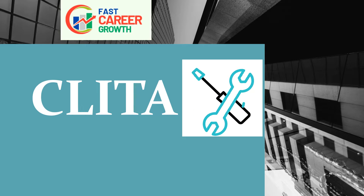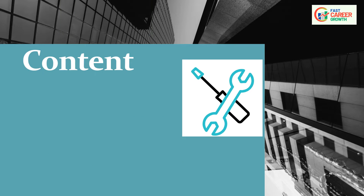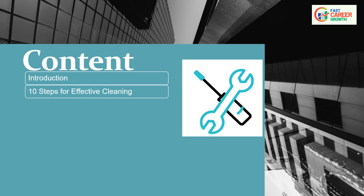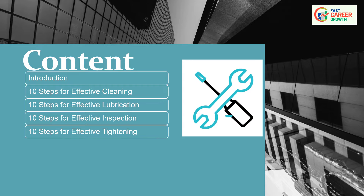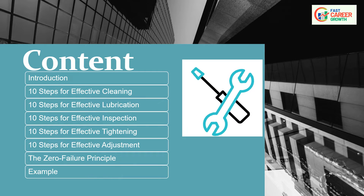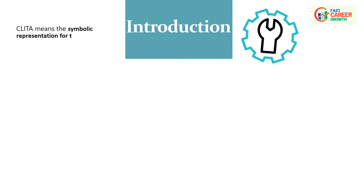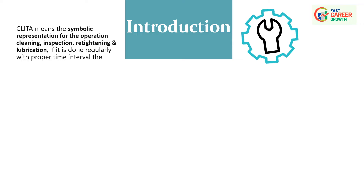Today we will discuss CLITA, which is an autonomous maintenance tool in TPM. We will cover the Introduction of the CLITA Concept, 10 Steps for Effective Cleaning, 10 Steps for Effective Lubrication, 10 Steps for Inspection, 10 Steps for Effective Tightening, 10 Steps for Effective Adjustment, the Zero Failure Principle, and Examples of CLITA Activity.